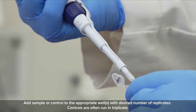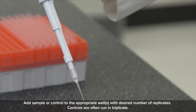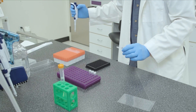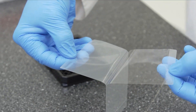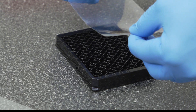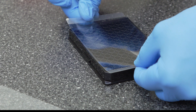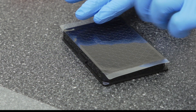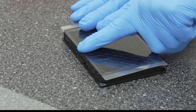Add sample or control to the appropriate wells with the desired number of replicates. Controls are often run in triplicate. After all samples and controls are added, seal the plate with clear film, ensuring that the film is fully adhered and that the wells are all fully sealed. Drying of a well due to insufficient seal will cause a false positive result.